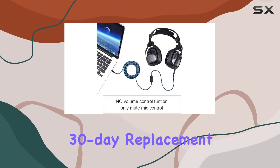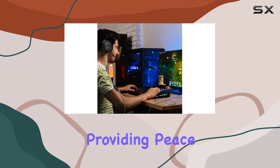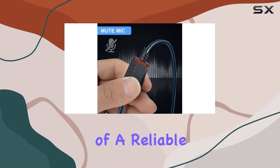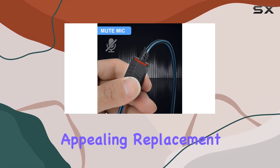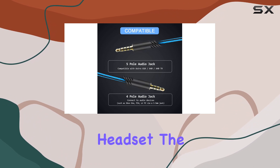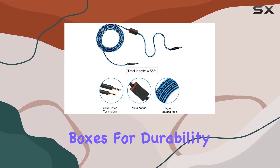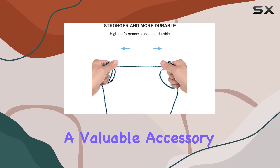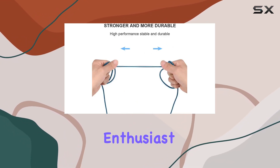Mkdith also offers a worry-free 30-day replacement or refund policy, providing peace of mind for your purchase. In conclusion, if you're in need of a reliable and visually appealing replacement cable for your Astro A40 or A40TR gaming headset, the Mkdith offering is worth considering. It ticks the boxes for durability, sound quality, and ease of use, making it a valuable accessory for any gaming enthusiast.